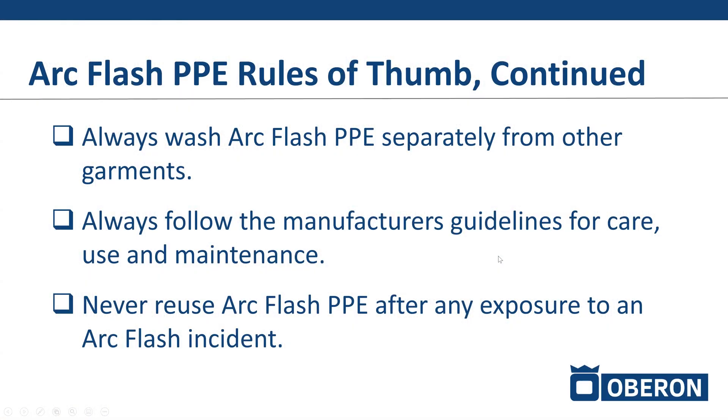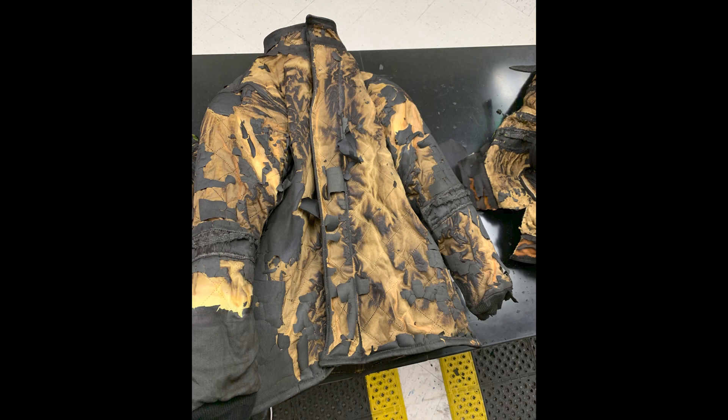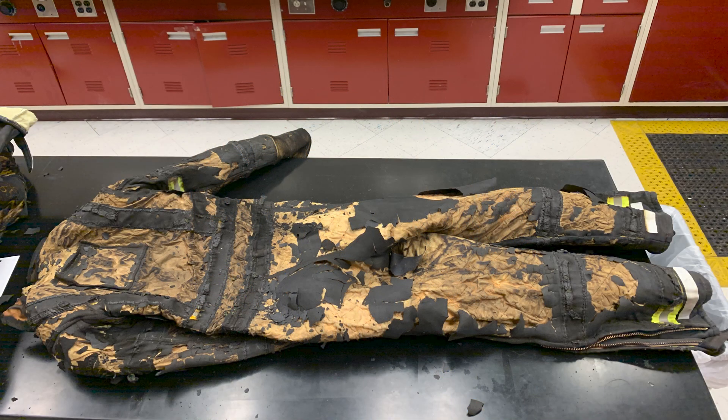Never reuse arc flash PPE if it has been exposed to an arc flash. Be thankful that it protected you, and anything exposed to an arc flash needs to be disposed of afterward. Then you simply purchase a new arc flash suit.